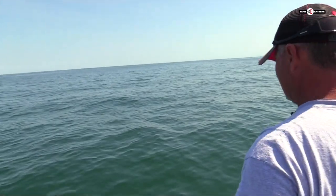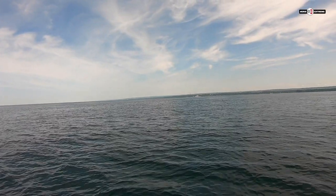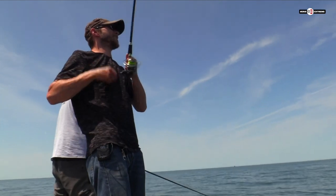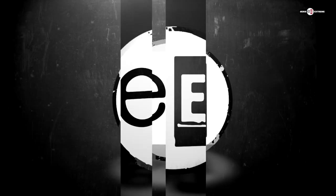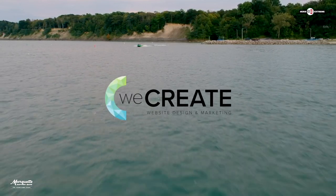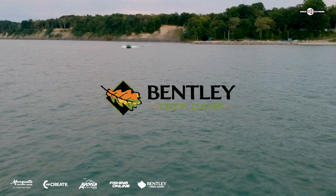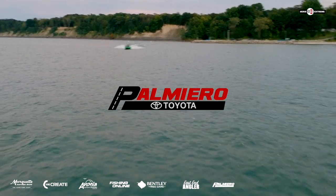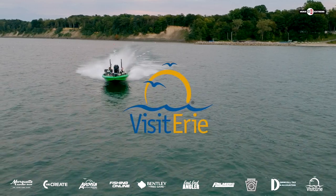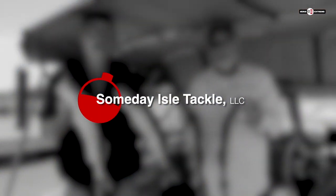Cast number one. I counted that down to 20 and I'm reeling it real steady to the boat. Got one — let's see if it's a walleye. Please support our Erie Xtreme partners: Marquette Savings Bank, East End Angler, Palmero Toyota, the Pennsylvania Fish and Boat Commission, and others. This episode is sponsored in part by Someday I'll Tackle — what's under your bobber?